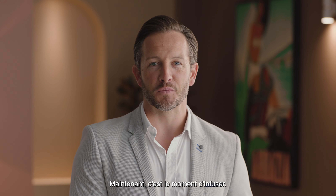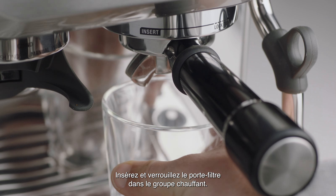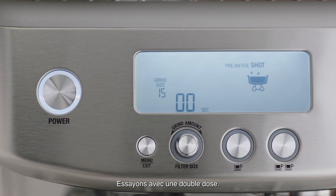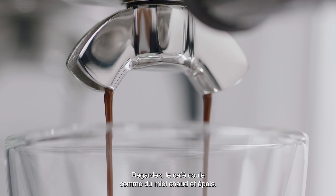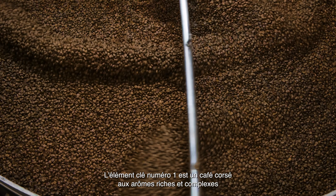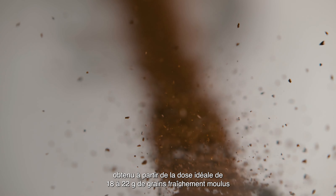Now it's time to brew. Insert and lock the portafilter into the group head. You have the option of a single or double shot espresso, or manual control — let's go with a double shot. Look at that, flowing like thick warm honey — that's what you're looking for. Here's where the four keys formula comes in. Key number one: a full-bodied coffee with rich and complex flavors is created using the ideal dose of 18 to 22 grams of freshly ground beans that the Barista Pro delivers.